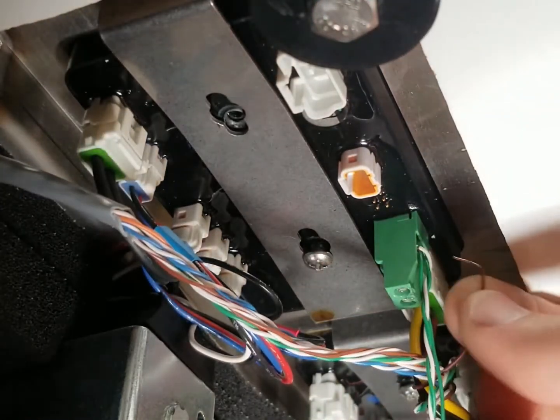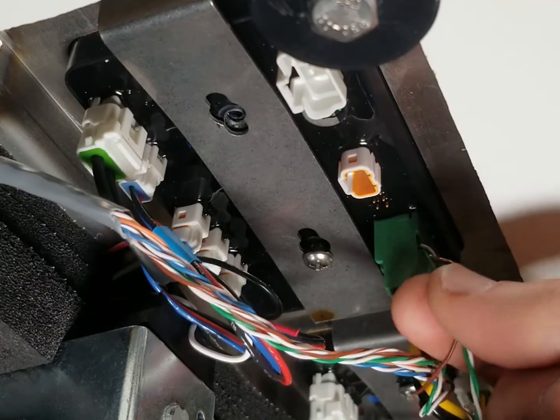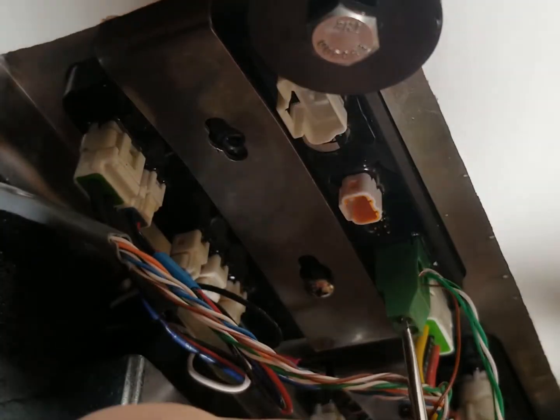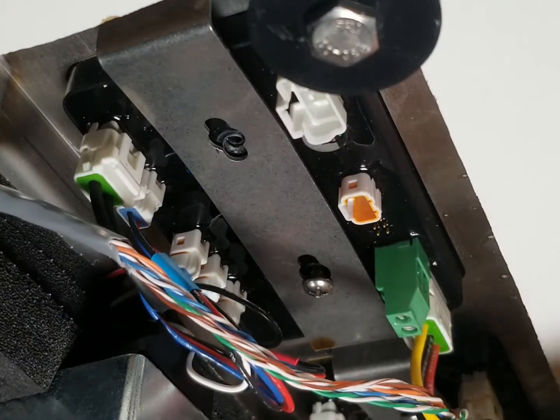To remove them, take a little flat head on the underside and back out the screw on that. That should loosen them up nicely - you can see there's some exposed wire there and that's what's used to clamp them in tightly. And those are out of the way.